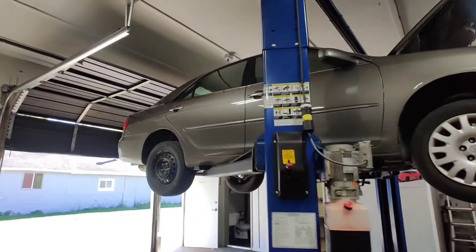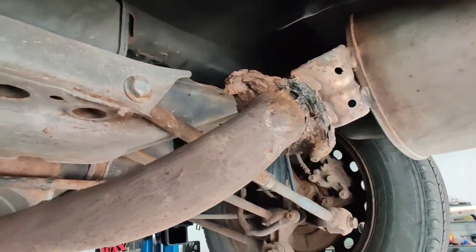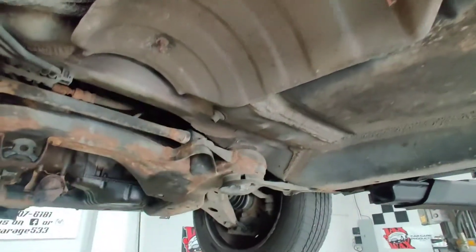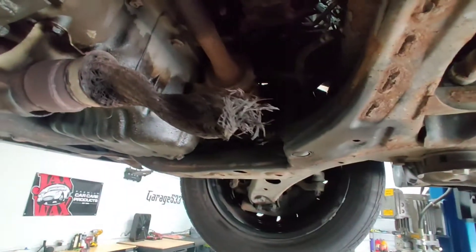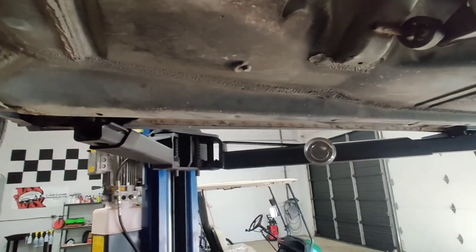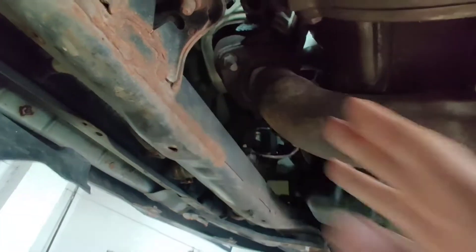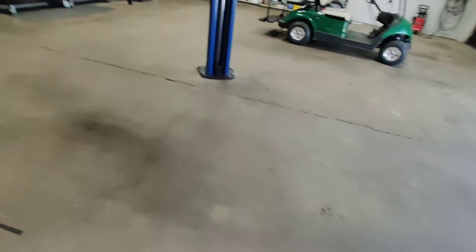Got a work-beater Camry on the lift - you can tell the guy just uses it to get back and forth. From the back there's exhaust rust and problems, and then you get up here and see this - what we call the old 'Bluetooth cat delete.' It just connects from there to there, wirelessly. He told me he needed a new muffler, but now that it's on the lift it's more like a full header-back replacement.